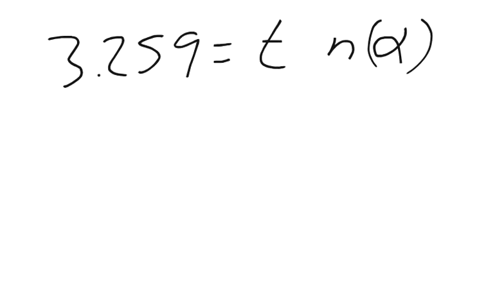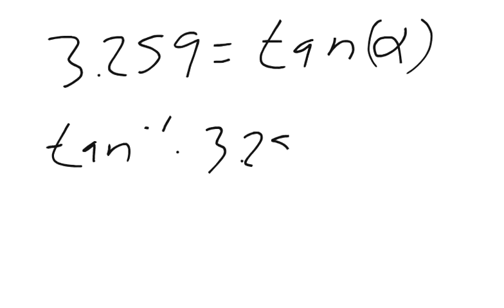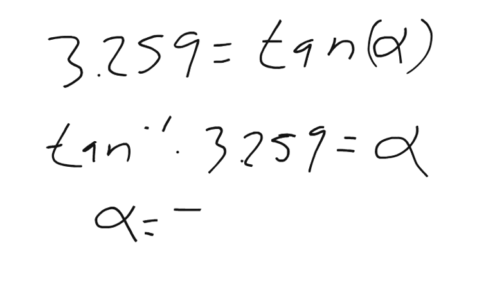Now we can use the inverse function to find the angle. Tangent to the negative 1 times 3.259 equals alpha. Plugging that into the calculator, we get alpha equals 72.9 degrees. The first time I did this I got 73.05 degrees, presumably because I rounded differently, but it's close enough to give a high degree of accuracy.